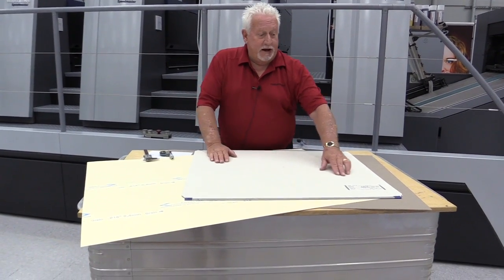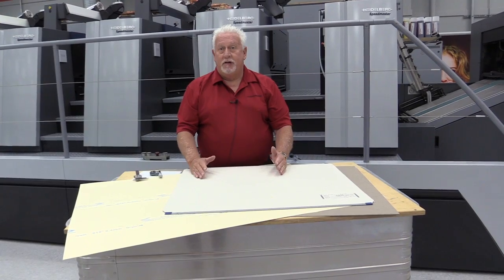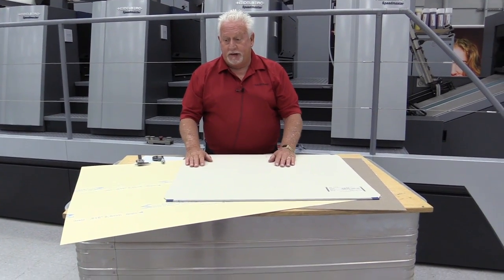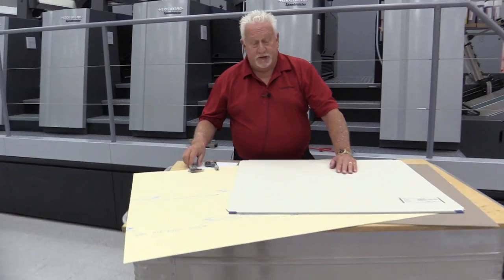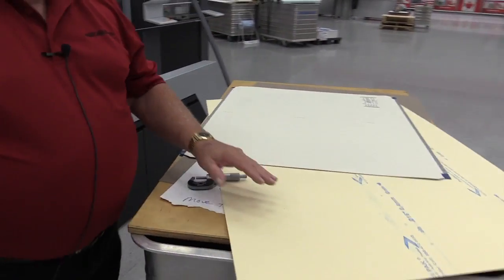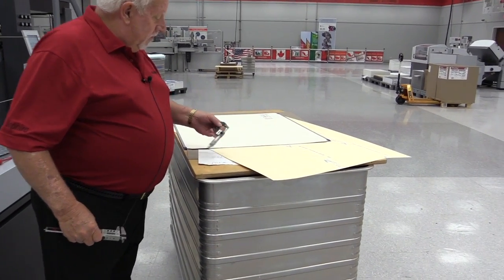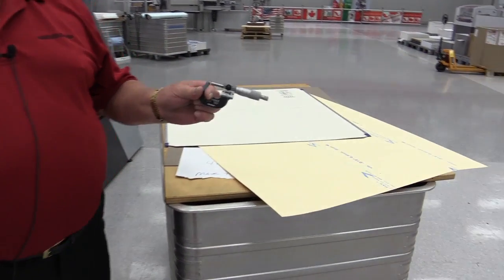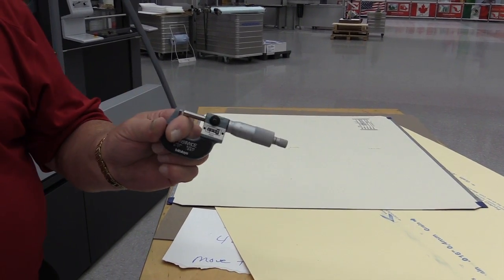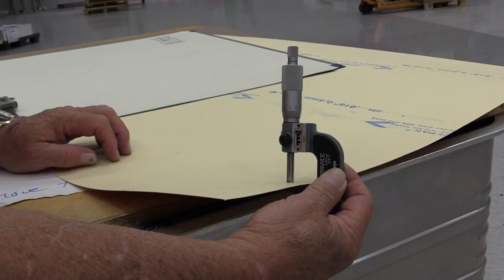If this blanket said 78 or 76 — which is the range of 4-ply blankets — then I would again subtract that from 90 thousandths. For this demonstration, we're going to start off with the packing. This packing says it's 16 thousandths. Most print shops have a machinist packing gauge or micrometer. You can see that with this, I'm coming up with 17 thousandths.